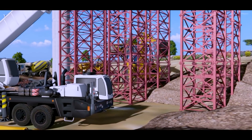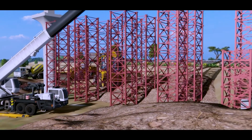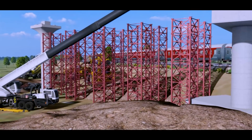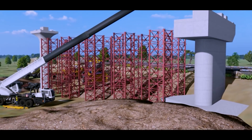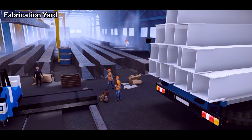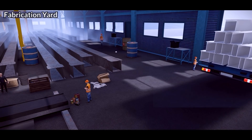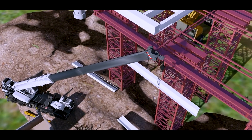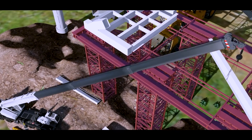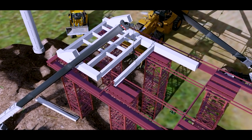To construct this span, trestles are first erected at set locations in the assembly area, which is right behind one side of the pier. Simultaneously, pre-fabricated segments of the span are prepared at the fabrication yard and transported to the site.